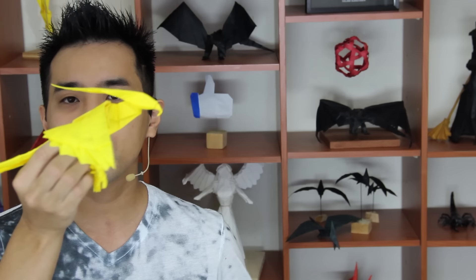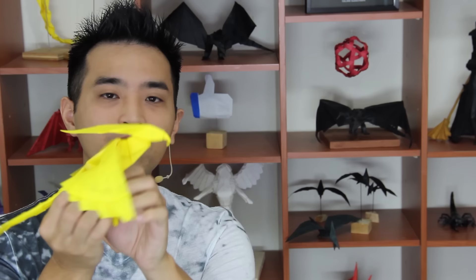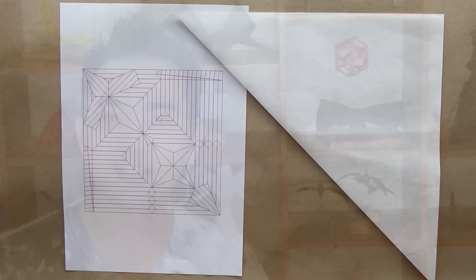This one I used a washi paper with 60 cm. It's also recommended for you to use a thin and big paper. You can use a taiyunryu or a tissue foil, or like this one, a washi paper. And that's it, let's start!